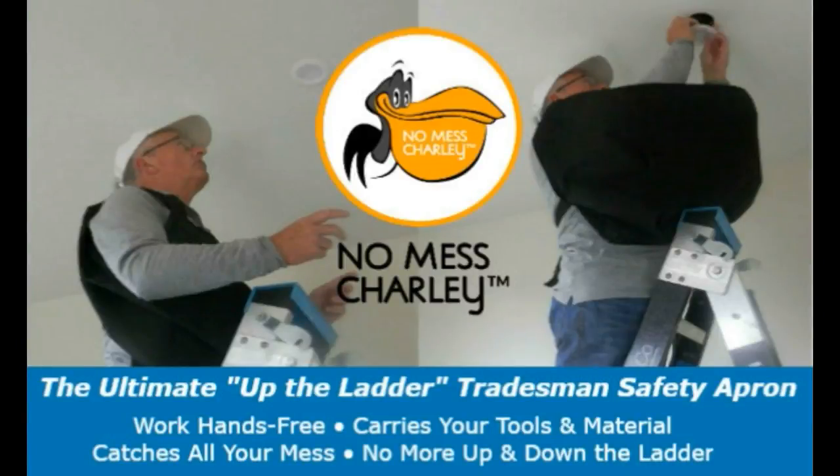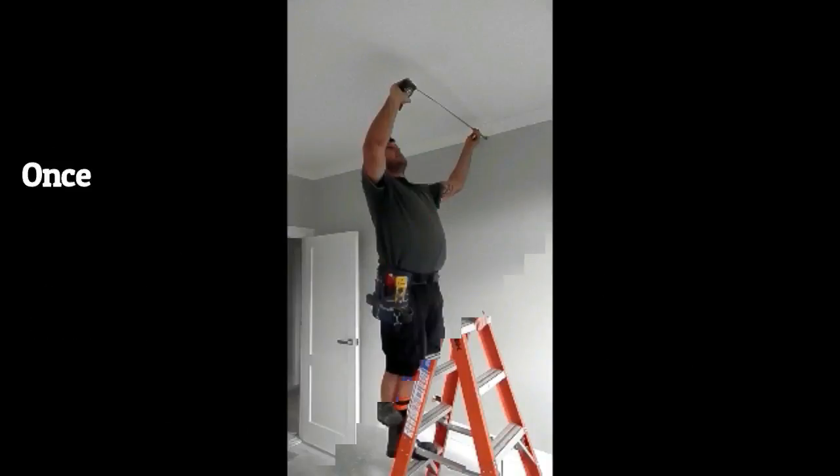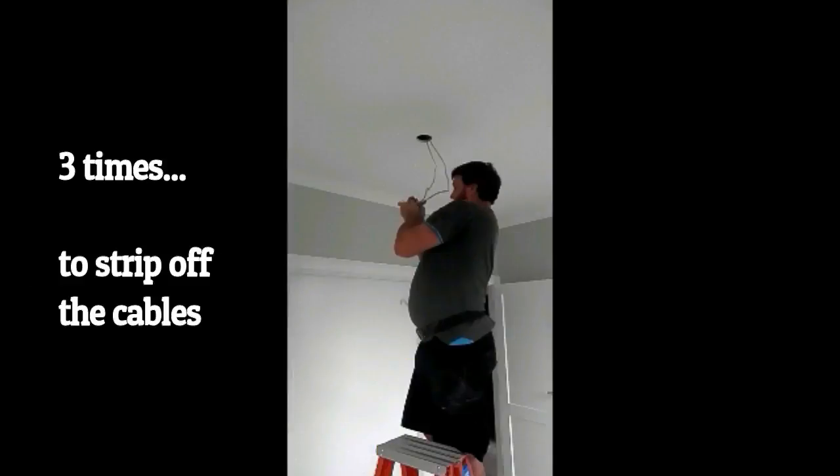Let me introduce you to my new invention, the NoMessCharlie up-the-ladder safety apron. But firstly, how many times do you go up a ladder to fit off a downlight? Once to measure the light position, twice to drill out the hole for the light.